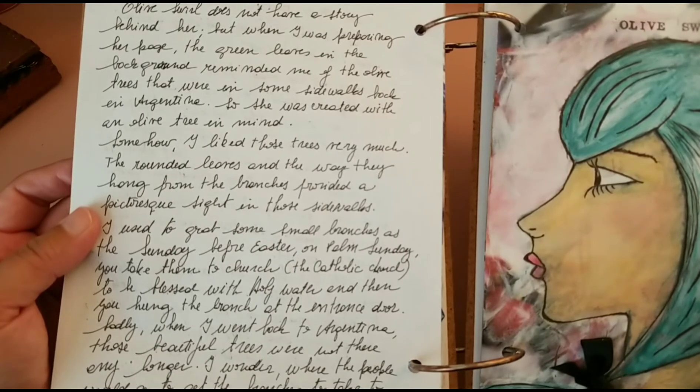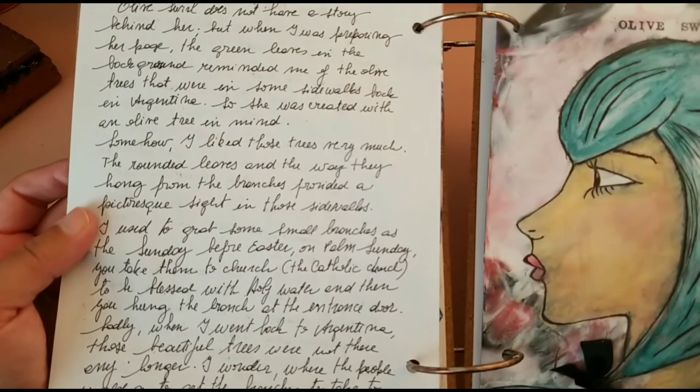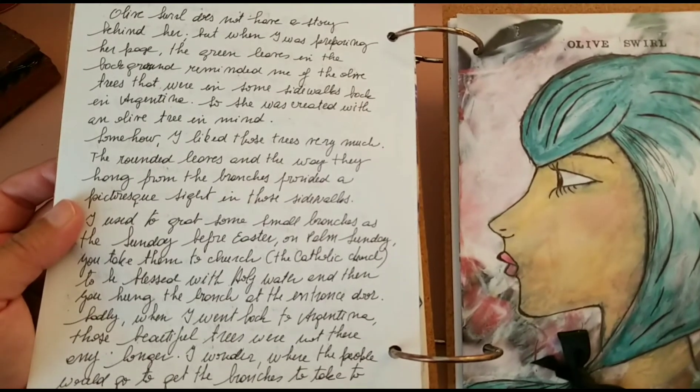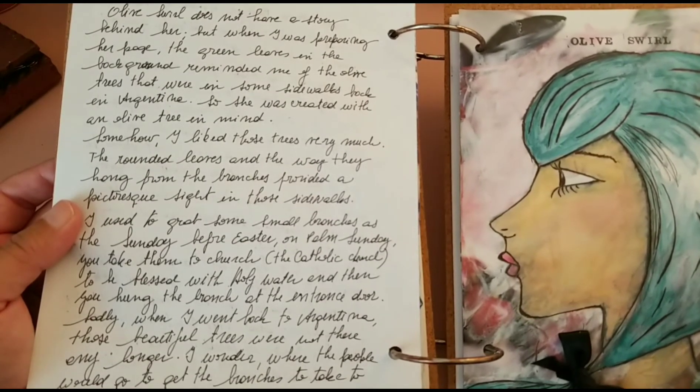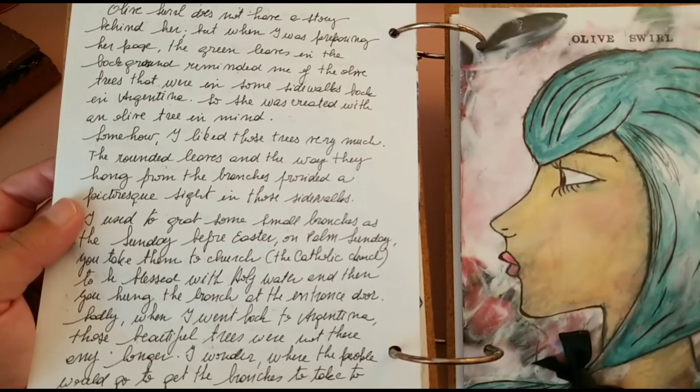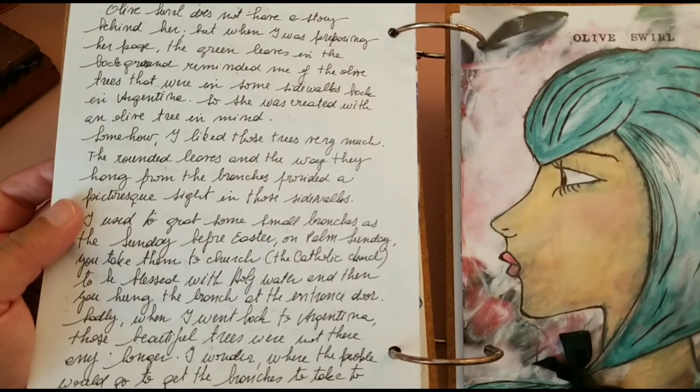It says: Olive's World does not have a story behind her, but when I was preparing her page the green leaves in the background reminded me of the olive trees that were in some sidewalks back in Argentina. So she was created with an olive tree in mind. I like those trees very much — the rounded leaves and the way they hang from the branches provided a picturesque sight in those sidewalks.